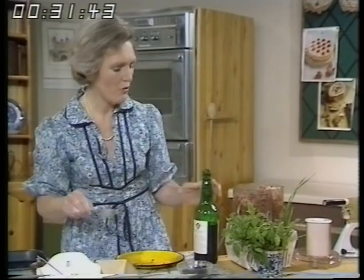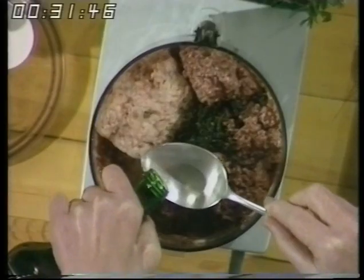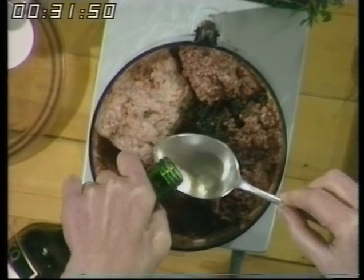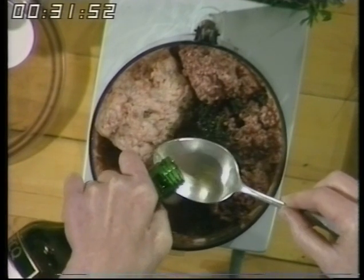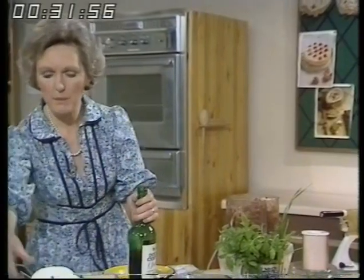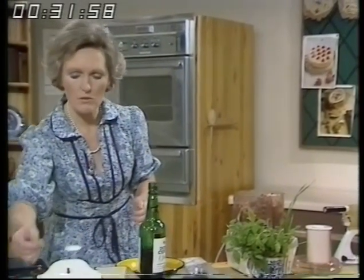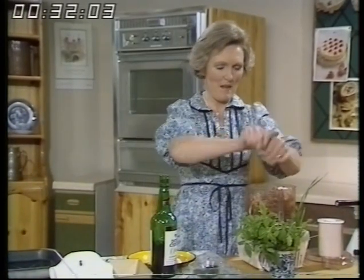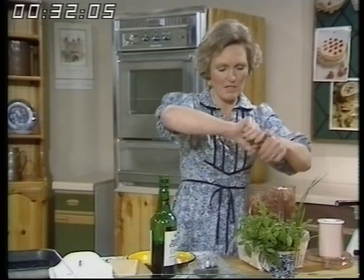And then four tablespoonfuls of sherry. Now if you haven't got sherry you could use something like brandy, but cider would do very nicely. And salt and pepper — a teaspoonful of salt over the top, and as usual lots and lots of black pepper because it does make such a difference.